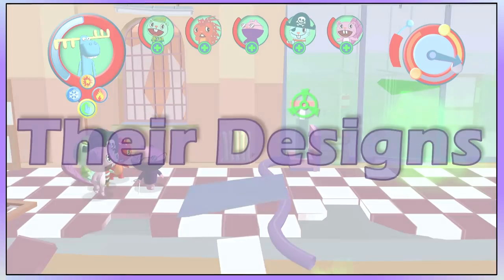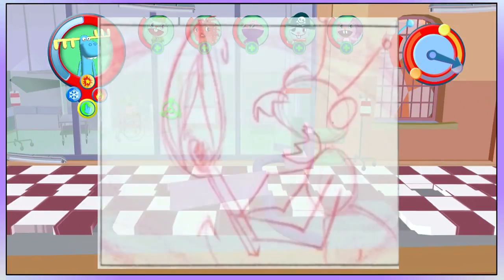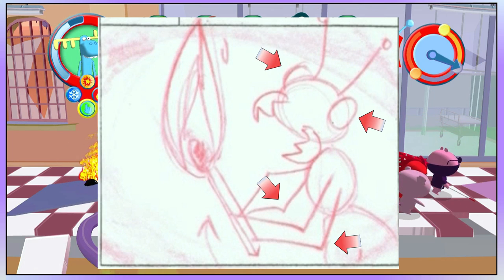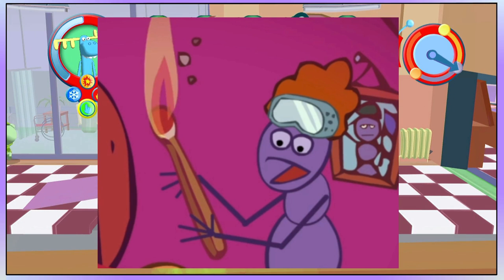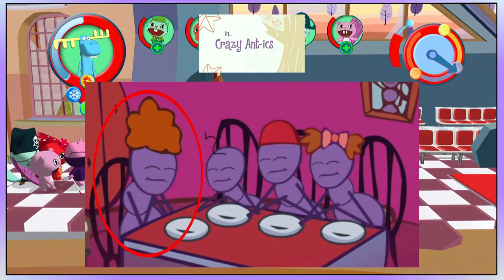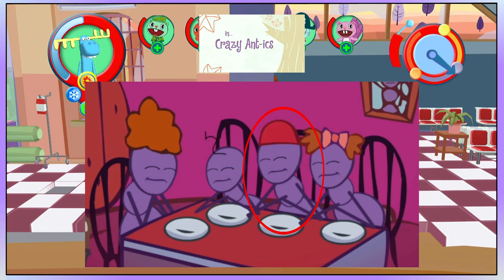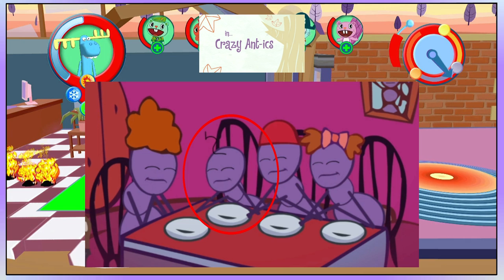Their designs: originally, the heads of the ants looked a lot more like real life ants, and they had mandibles, antennas, two more arms, and large eyes. But the creators wanted them to have more expression. The standard design for the ants first appears in Crazy Antics. The mother has a large amount of dark hair on the top of her head, the older son was given a cap, the daughter has a bow in the shade of red and has brown hair sticking out of the sides, and the younger son has a single long hair on his head.